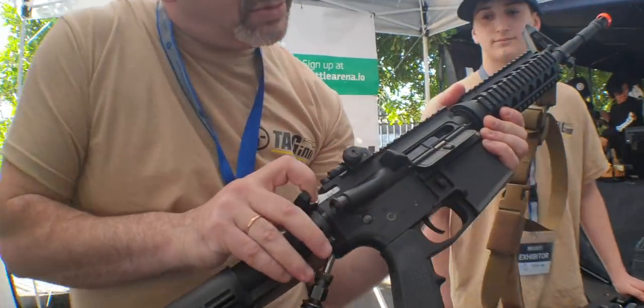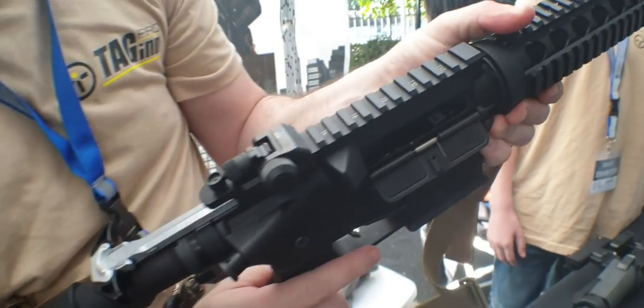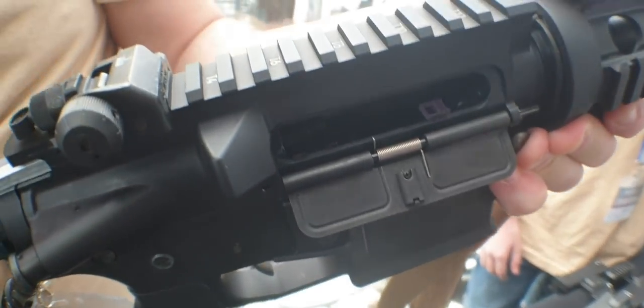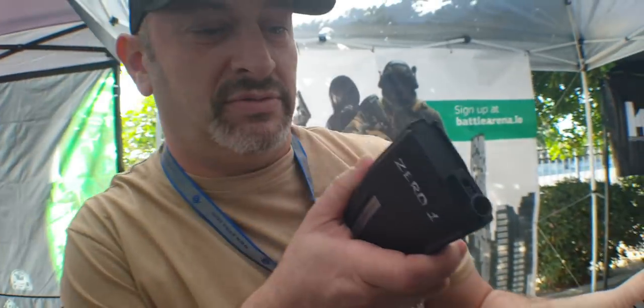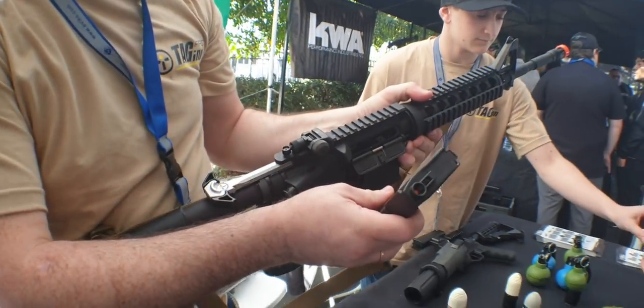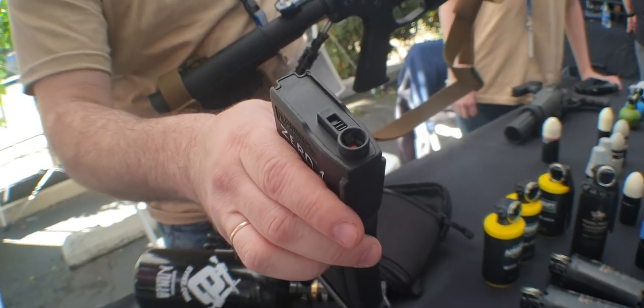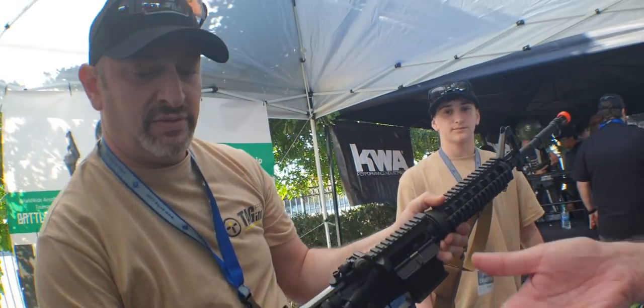Charging handle — let me swing this around. Because of the fill valve located there, it lets you take regular AEG magazines. Check that out — it uses regular AEG magazines. So you don't have to worry about special Marui mags or anything like that. You can just use anybody's mag, any of the good stuff you already have.